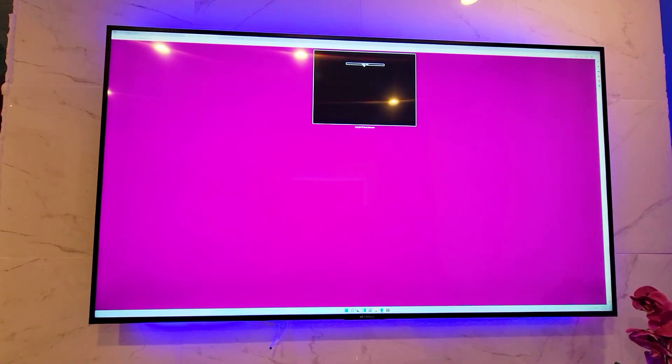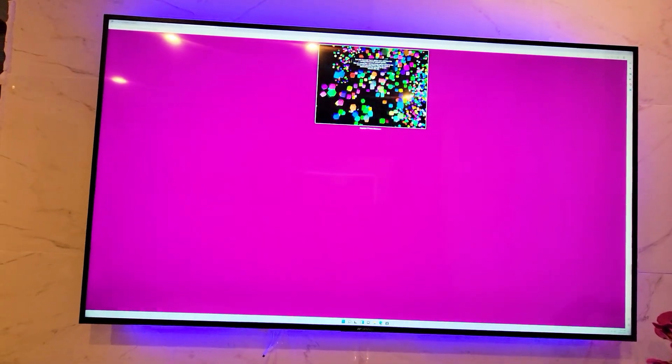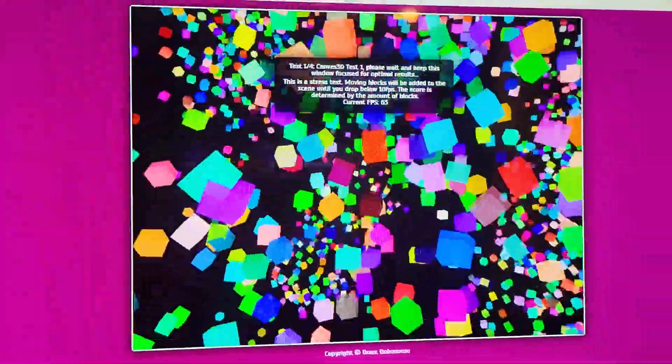We're running an HTML5 3D benchmark test. This is Canvas 3D test number 1, and we're getting 83 frames per second — now we're getting 71. We're doing a stress test until it drops to 10 frames per second, slowly adding more and more blocks to determine the maximum frames per second the video card in this little PC can handle. And it's going absolutely great — it's not falling under 10.